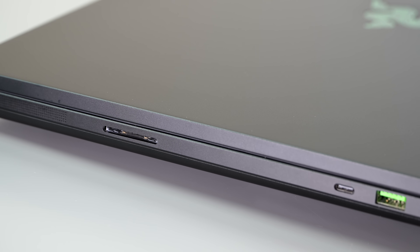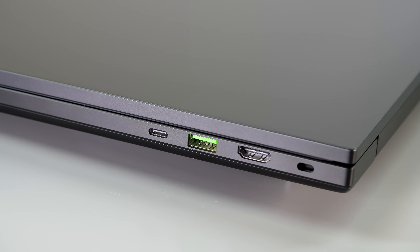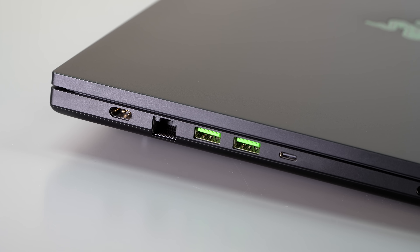For creators, there's a UHS-II full-size SD card slot, a 5-megapixel webcam for Zoom calls with Windows Hello facial recognition, HDMI 2.1, Ethernet, and USB-A and USB-C ports on both sides — a pretty well-rounded laptop.